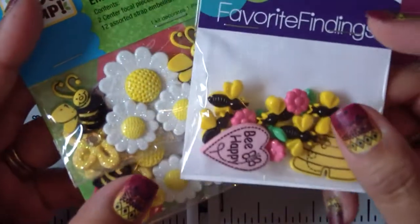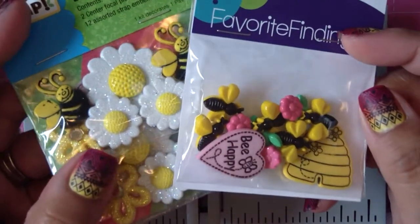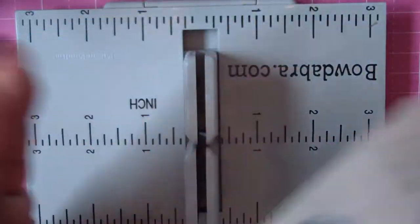We're also going to be using any kind of little buttons or embellishments that you like to put onto it — but you don't have to do this at all. You can just leave that off completely.